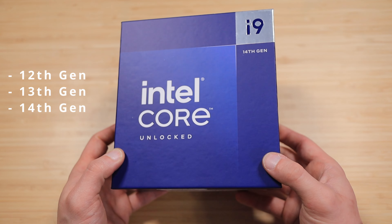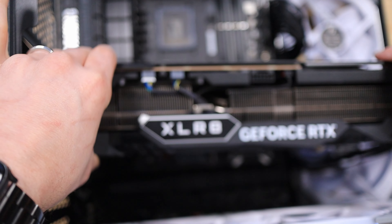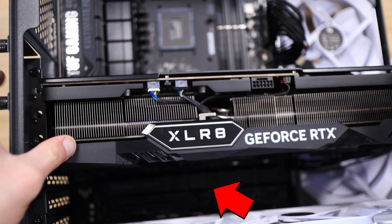This motherboard supports the LGA 1700 socket, so it supports Intel 12th gen, 13th gen, and 14th generation Intel CPUs. Also, ASUS made sure to point out that you can install an RTX 4090 and still access your bottom row of M.2 slots — and I tested this myself with my RTX 4090. As you can see, full access with no problems at all. This motherboard just keeps coming back to convenience, and who doesn't like an easier PC building or PC maintenance process?